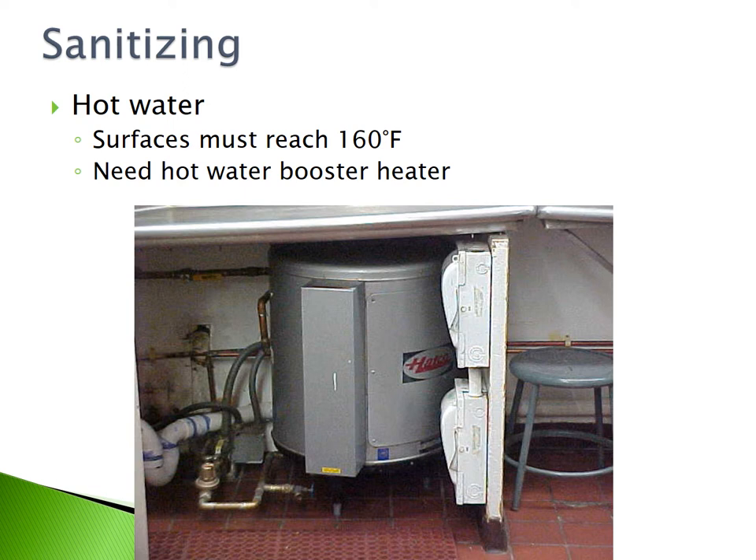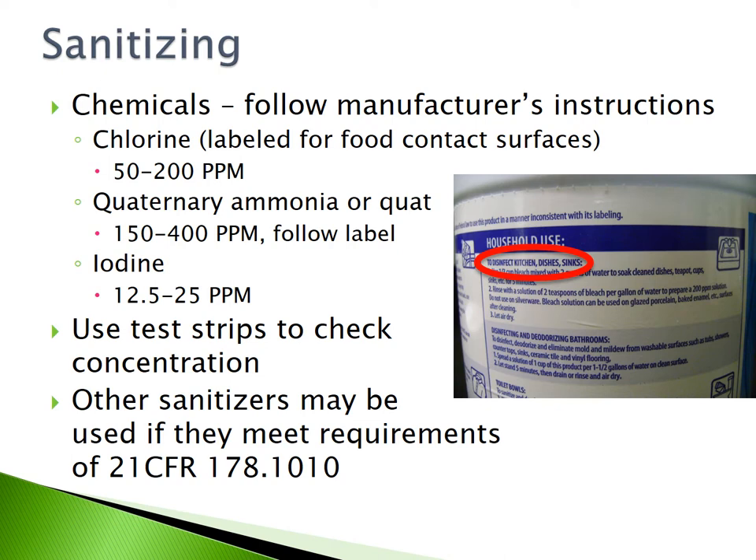Sanitizing. Hot water sanitization requires surfaces to reach a minimum temperature of 160 degrees Fahrenheit. You will need a hot water booster heater to reach this temperature. When using chemicals to sanitize, always follow the manufacturer's instructions. The appropriate concentration for chlorine sanitization is 50 to 200 parts per million. For quaternary ammonia or QUAT, concentrations should be 150 to 400 parts per million, or follow the label. Iodine needs to be at a concentration of 12.5 to 25 parts per million. Always use test strips to check the concentration of your sanitizer.